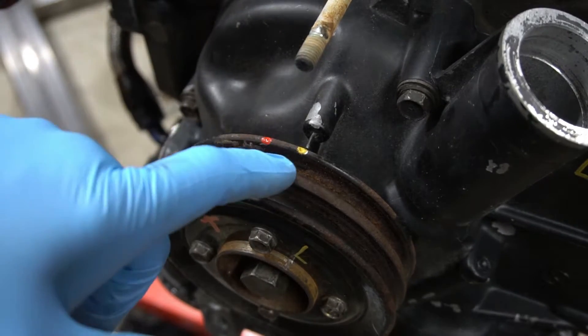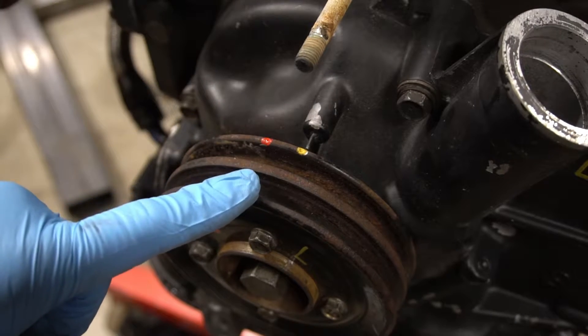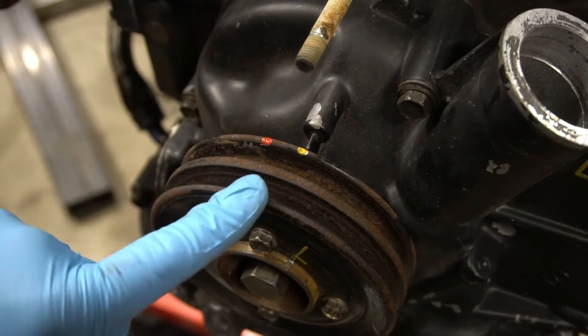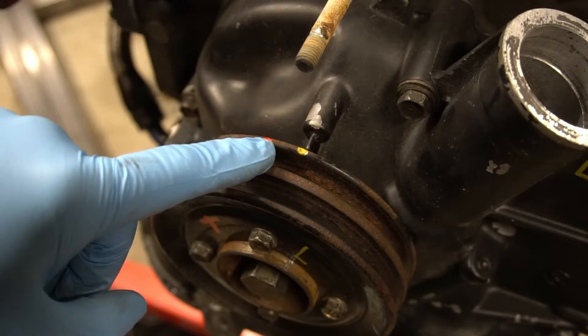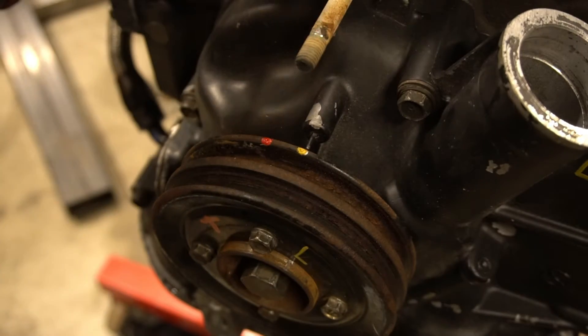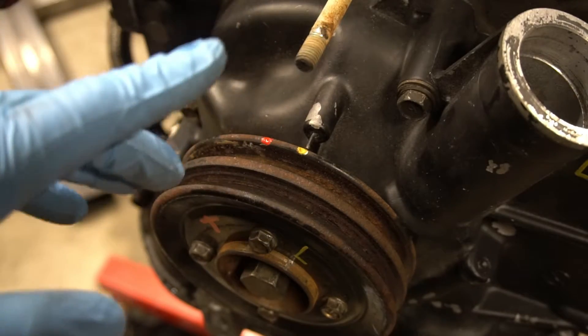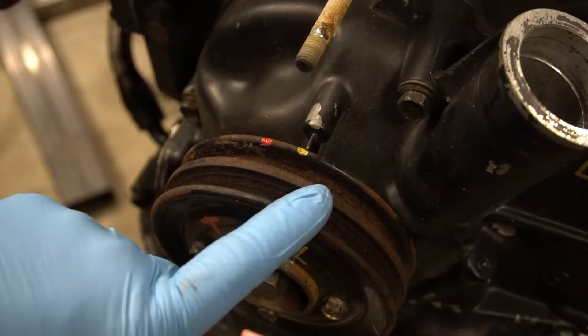On your eccentric shaft pulley, you're going to have two marks. Your eccentric shaft pulley can only go on one way — even though these look equally spaced out, they're not. It'll only go on one way. These both correspond with rotor one leading and trailing. Trailing is your top spark plug, leading is your lower spark plug. T for top, L for lower — that's easier to remember.